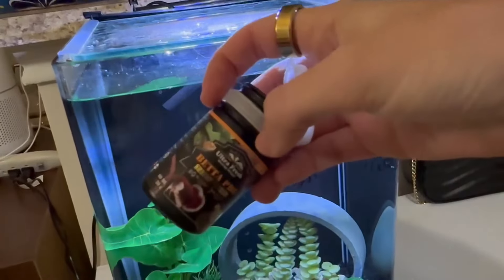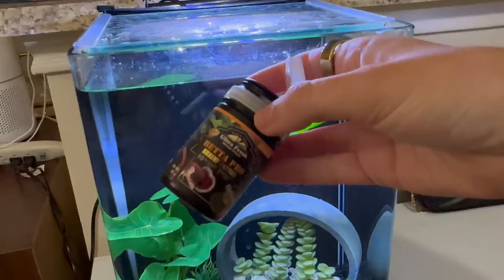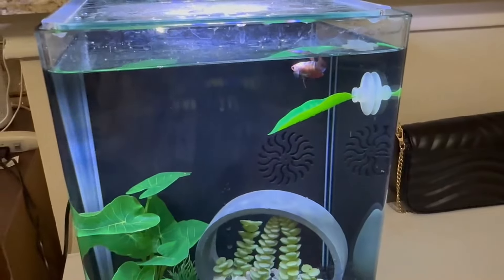Highly recommend it if you have a betta fish or you're looking for a great food. Our betta loves it and I'm noticing that her colors are really bright and vivid, so she seems very happy and healthy in my opinion.